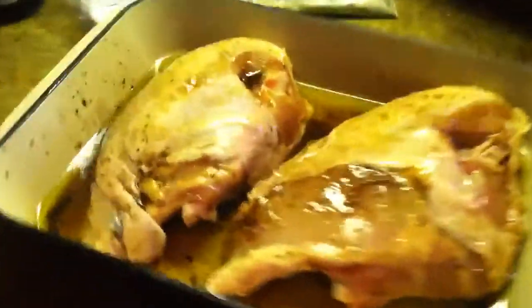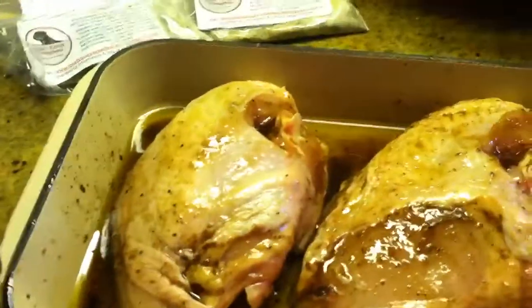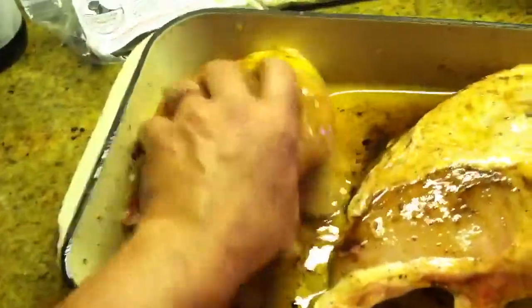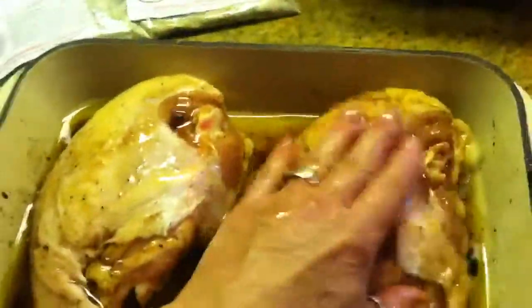I preheated my oven to 350 and we are going to bake them for about 40 minutes till they're done, depending on how big and fat they are. They'll be nice and juicy, and at the very last couple of minutes I hit broil so that that skin gets crispy.